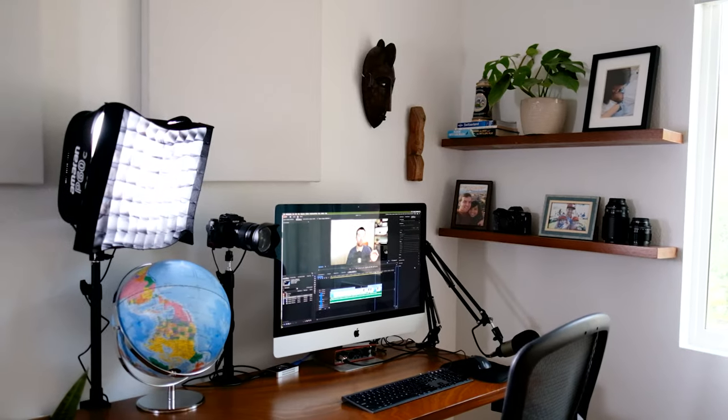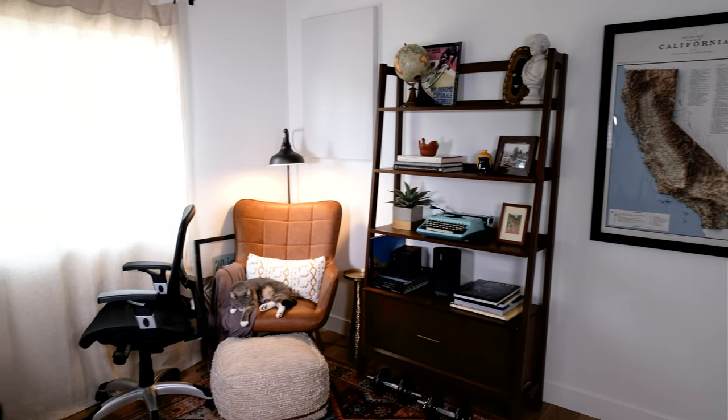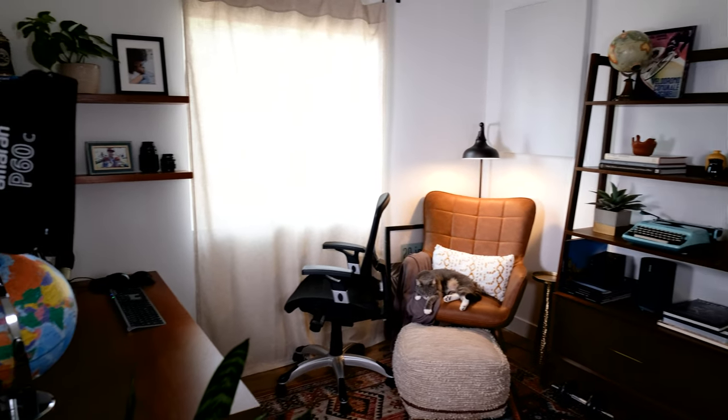But first, welcome to my new home office. My family just moved to a new house in the past few months, and that gave me an opportunity to design a brand new office. I want to take you through everything I did to make this truly feel like my own.